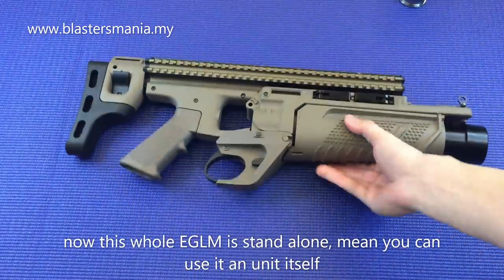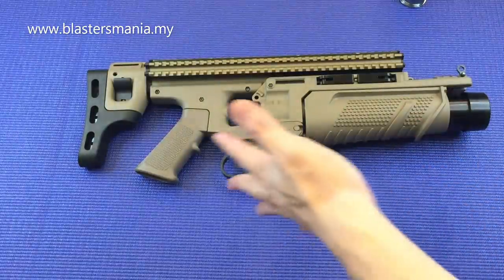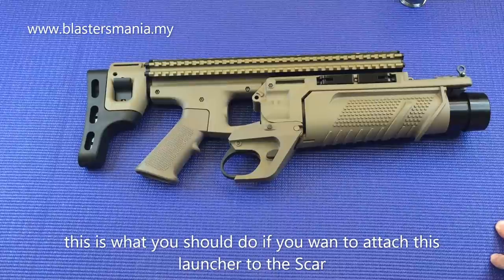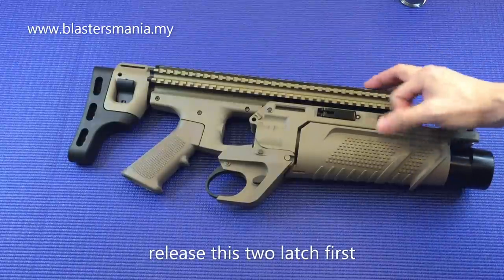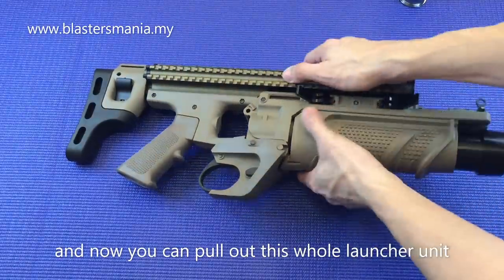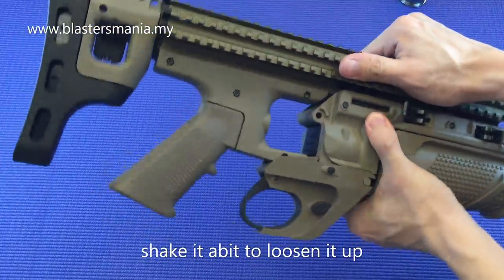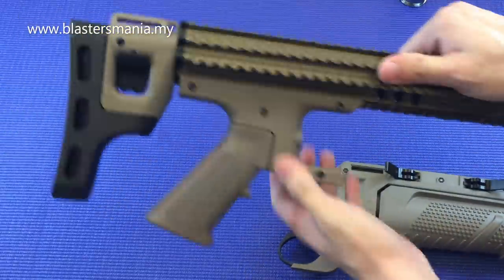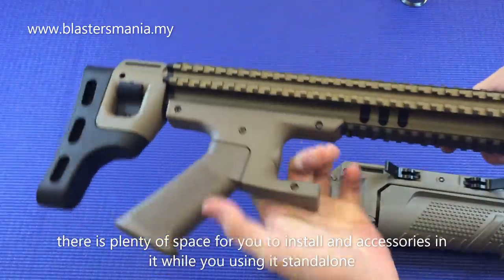Sekarang dia memang stand alone. Dia stand alone lah - anda boleh gunakan dia macam ni sahaja. Dan kalau anda nak pasangkan kat SCAR, MK16 ke MK17 ke macam mana, di sini dia ada release, bukaan ni. Kiri, kanan - dan seketul ni dia boleh dikeluarkan. So anda kena keluarkan bahagian ni. Dan tempat-tempat ni memang anda boleh pasang semua aksesori yang anda nak, time dia stand alone lah.